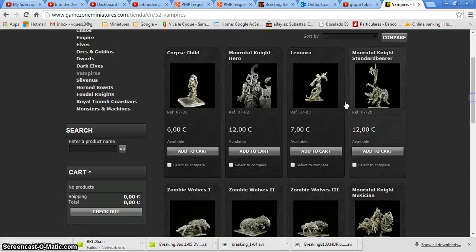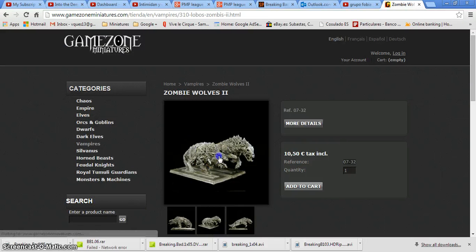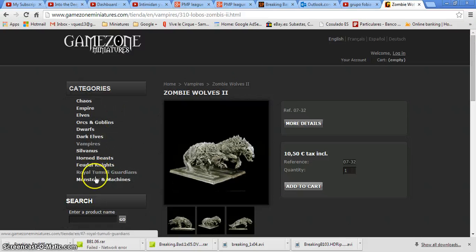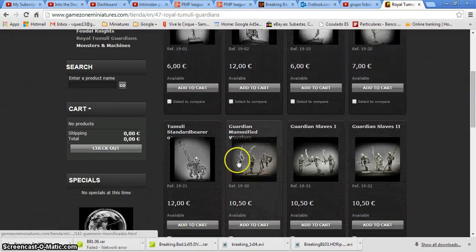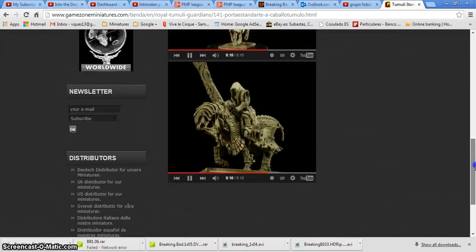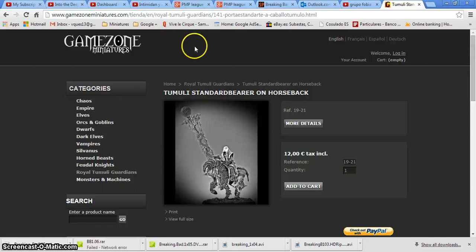They also have some Vampires, so this is one of the alternatives. Just to show some examples — here you have the Zombie Wolf that can be used as a Dire Wolf. I think they do great sculpts and this is a good alternative to Games Workshop, giving you new options and new opportunities for your armies. For example, you can use this one as a Necromancer or a Sorcerer, so here you have a lot of new options for your armies, giving a different look. They accept PayPal.